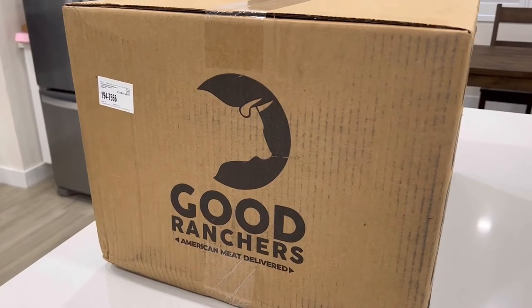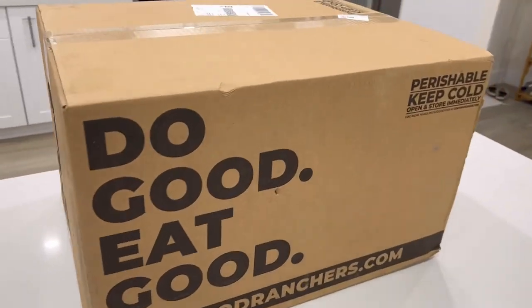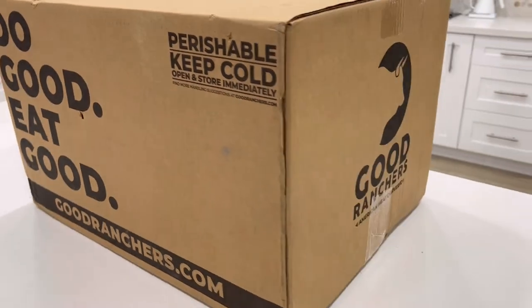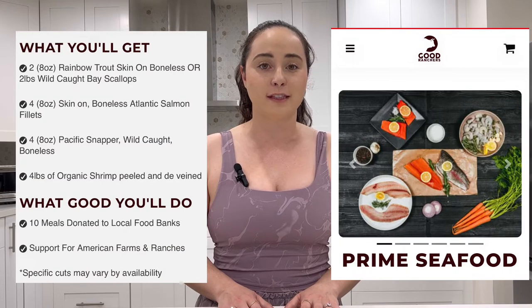Hey, I'm Chicken Linguine and today I'm going to do a little unboxing for you of Good Ranchers. Good Ranchers is the company I use to get my meats and seafoods. The box I get from them is a subscription box and I have it come to my doorstep every six weeks. Most of the time I push it out so it lasts me about two months. The box I get is the Cattleman Box, which is all their meats, and I also get the Prime Seafood Box. I'll go ahead and show you what comes in the Cattleman Box now.